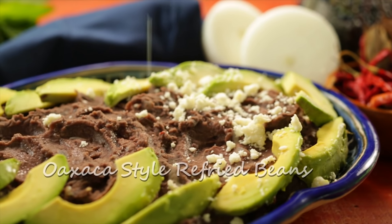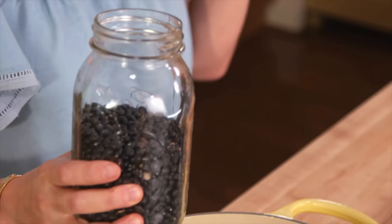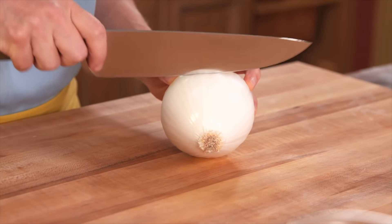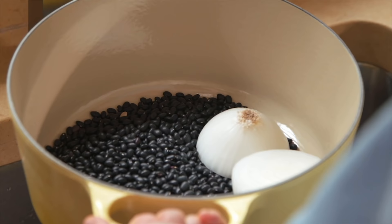We are going to make Oaxaca style refried beans and they're so delicious, like everything in this breakfast. I have a pound of beans and I'm just gonna put them straight into this pot. I already rinsed them and drained them. Cut one white onion in half and throw it in here. I'm gonna cover these generously with water.